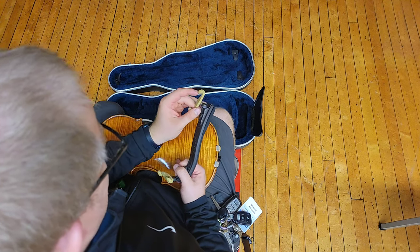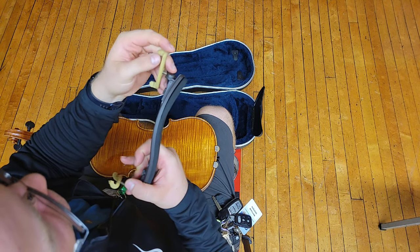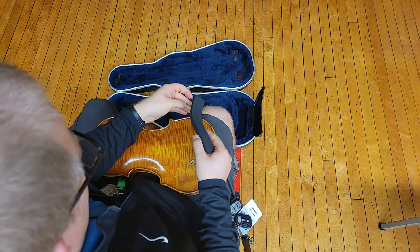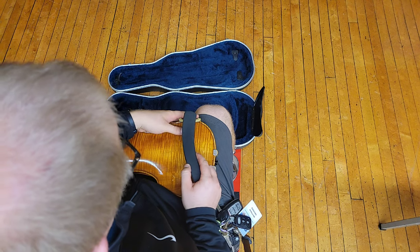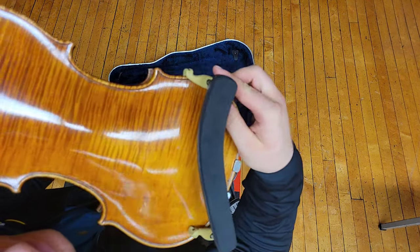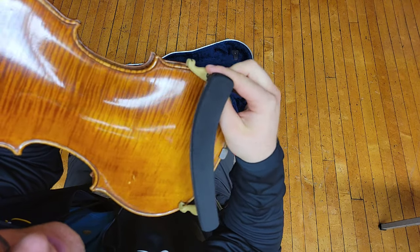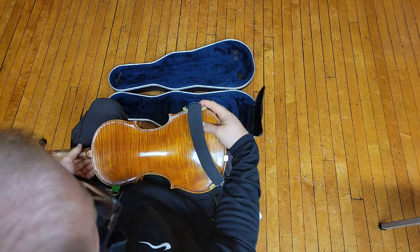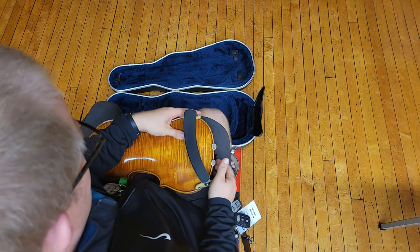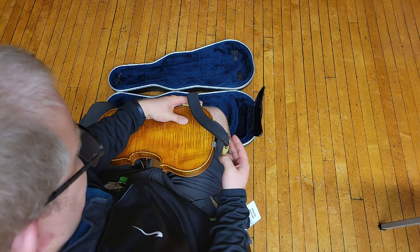Take the little feet — see the feet have these grippy little things on the bottom — and attach that to this part of the instrument right here. See how they kind of go on there like this, and then hold on to it with your left hand.